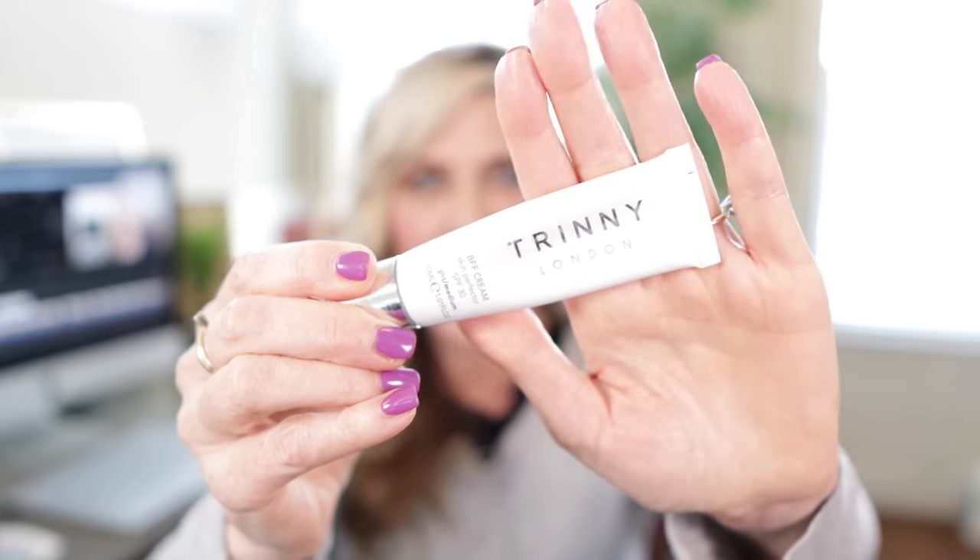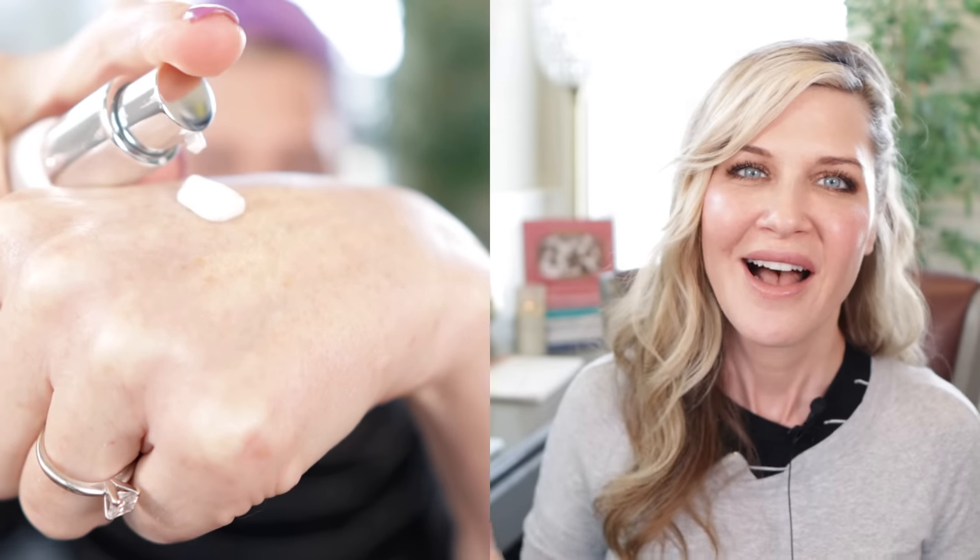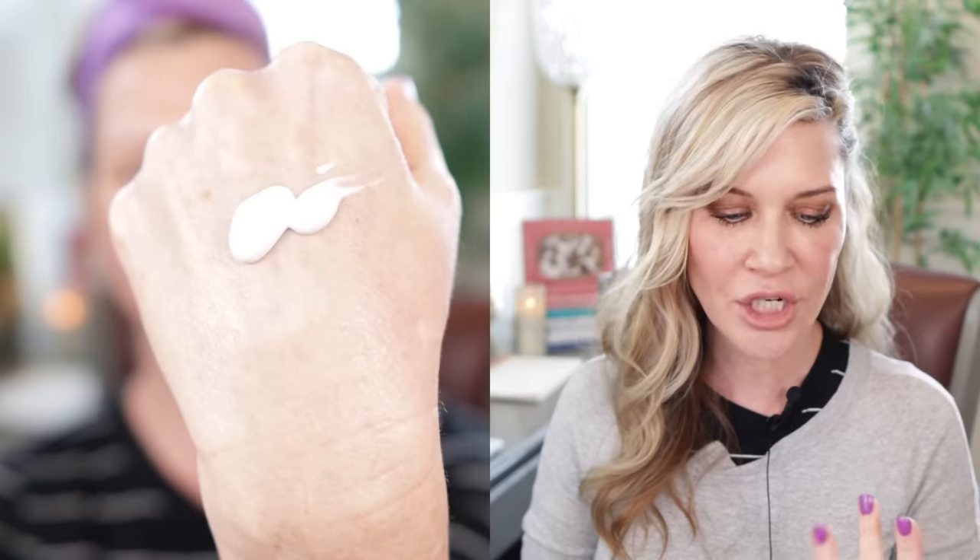Another favorite is kind of a makeup-slash-skincare item from Trinny London. If you don't follow me on Instagram — it's @PenneMissSkincare — I showed basically a haul of Trinny London products. I ordered eyeshadows, blushes, highlighters, and this BFF. I ordered it because it has sunscreen in it, and I didn't really anticipate falling in love with it — but I really did. I have it in Light Medium and also in Light and Medium so I can mix.